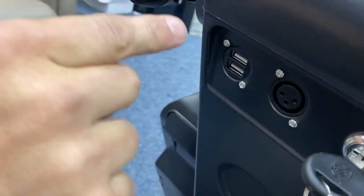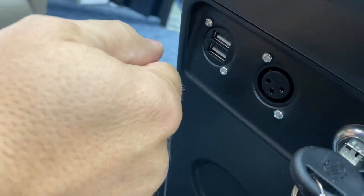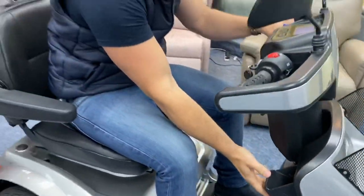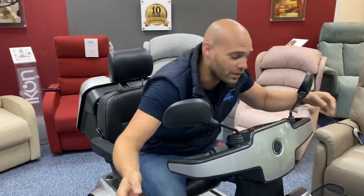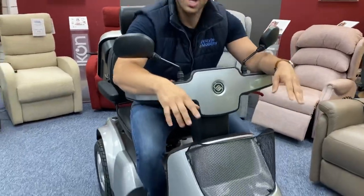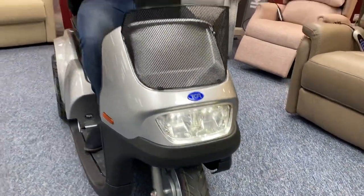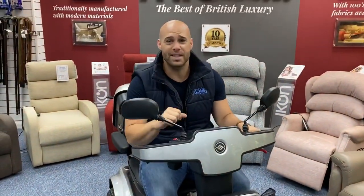At the front we've got two USB ports — you can charge your phone and there's great little storage to put your phone right there while it charges, without it getting in the way. Of course we've also got big bright lights at the front. Huge batteries that can fit up to 75 amps — it can take you anywhere. This is a great vehicle, you're going to love it, and it's going to be mobile.